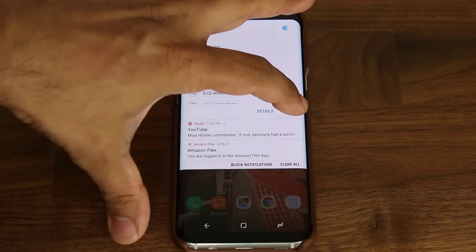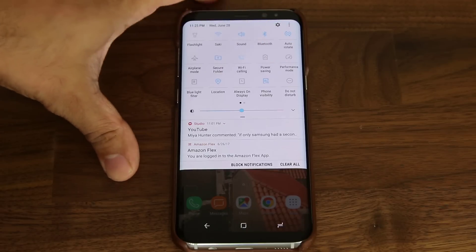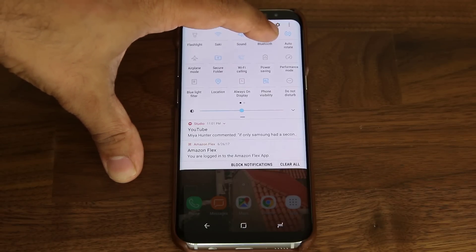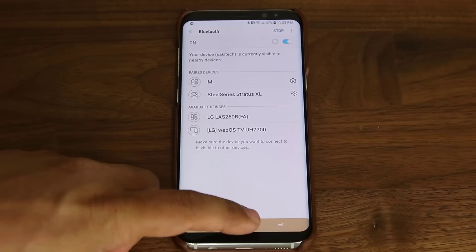On top of that, you can also press and hold on any one of these toggles and it will take you into that full settings menu as well. Just be aware of all the things you can do with your phone.